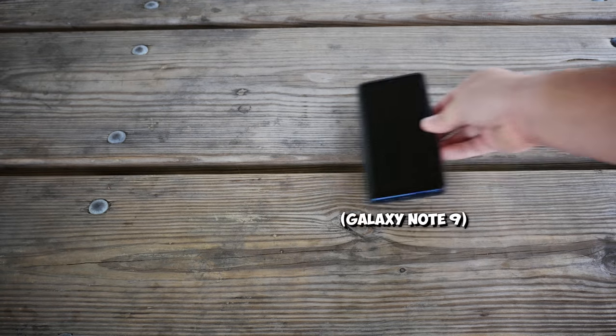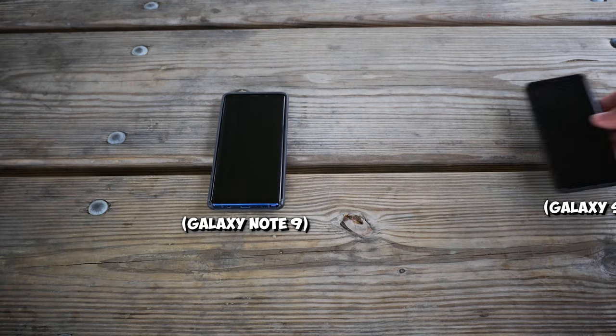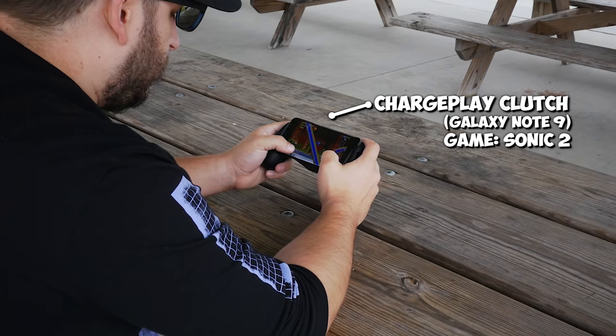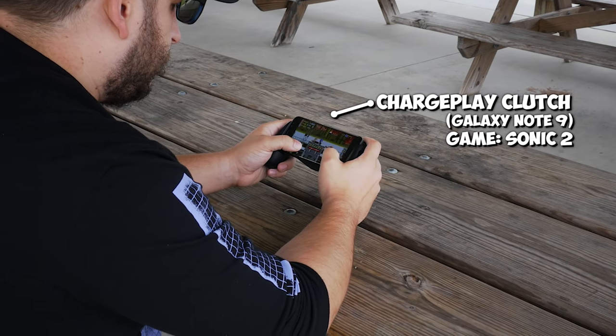It also depends on the phone you're putting in there. If you put in the Galaxy Note 9, which I have, I noticeably have an issue reaching the center of the screen. But if you use a more reasonably sized phone like a Galaxy S8, you can totally reach with no problems. And actually with the smaller phone in there it looks a bit funny — with the bigger phone it looks like it belongs.